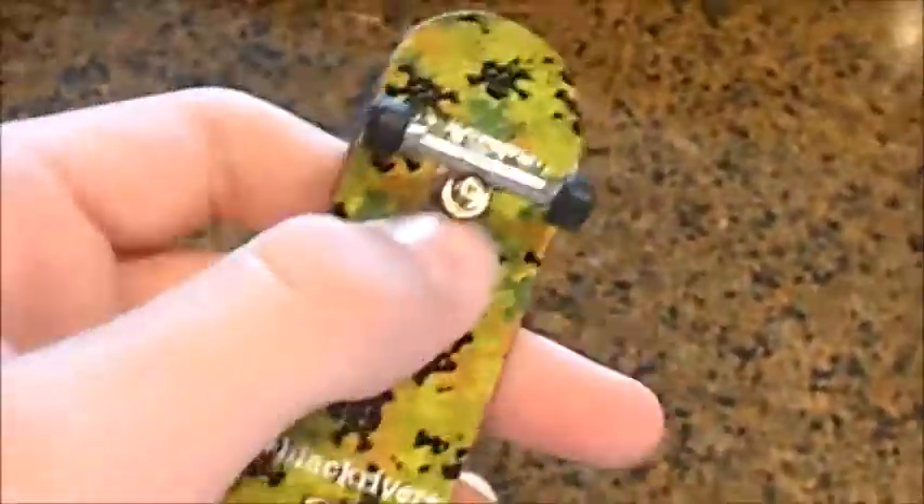I have this Berlin Wood Green Camo New Mold with BRR 2.0 trucks. Comes with all the locking knots and Teflon Bushings. I think they are with Flat Face G7.1Ds.